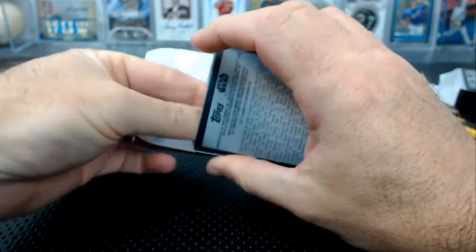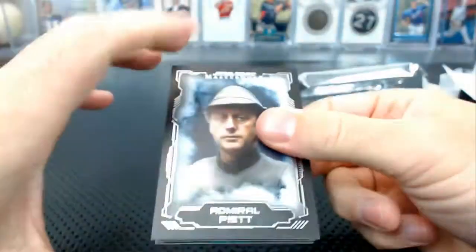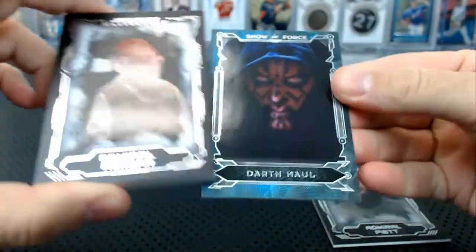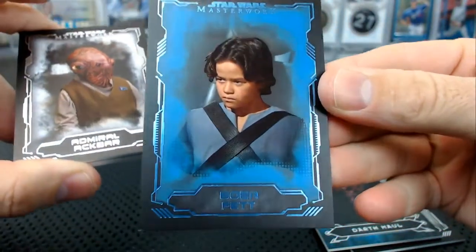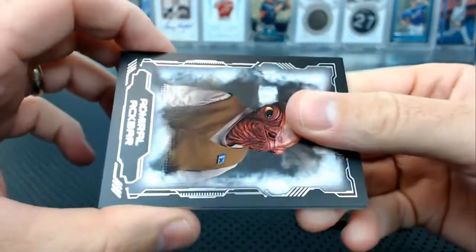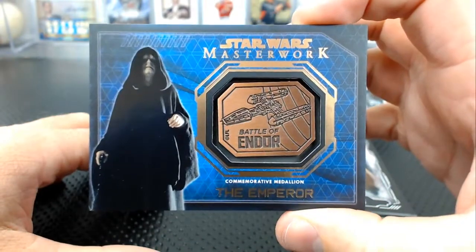Knee pain's number eight — one more pack. Admiral Piett, Admiral Ackbar — an admiral pack — Darth Maul show of force. Boba Fett, a blue Boba Fett number 62, the short print blue. And the Emperor — Emperor Medallion. Number eight.